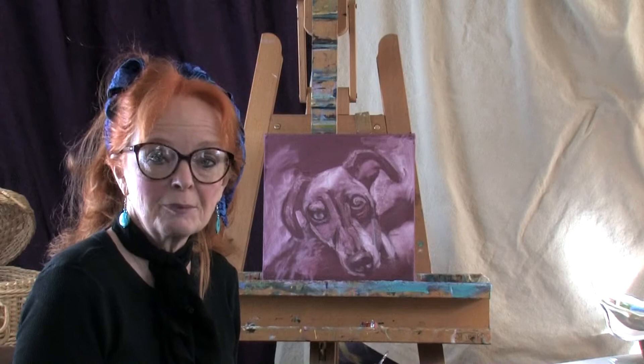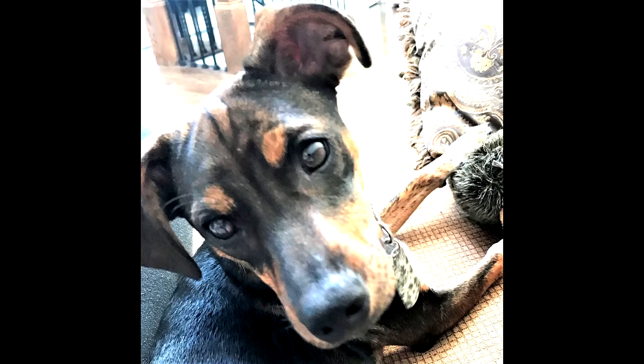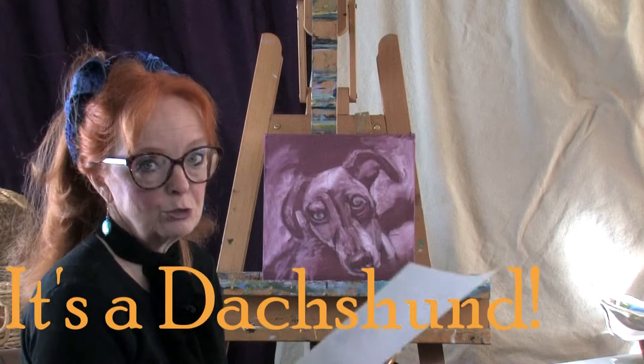Hi everyone, I'm Nettie Kay. Welcome back to my studio. Today we're doing another pet portrait for one of my customers on my Etsy site. This is our dog today. I'm not sure exactly what the breed is — if I figure it out I'll post it over my head or on my arm or something so you'll be able to know as soon as I do.